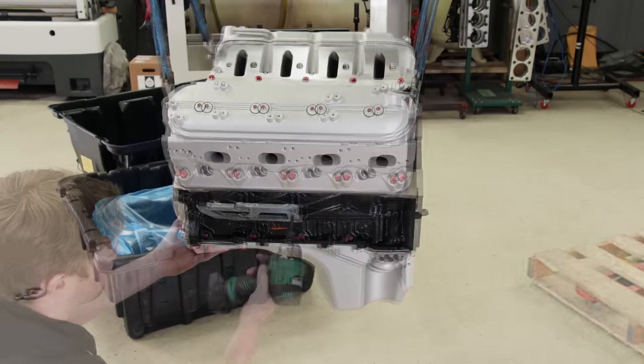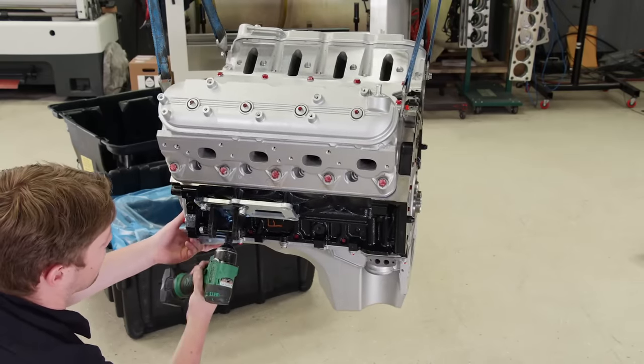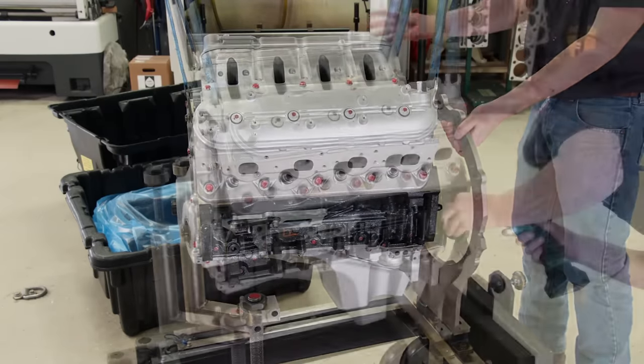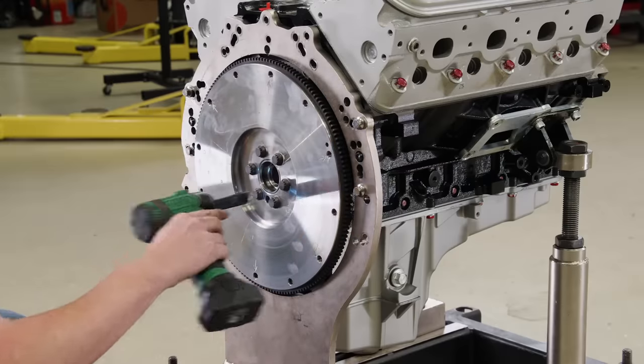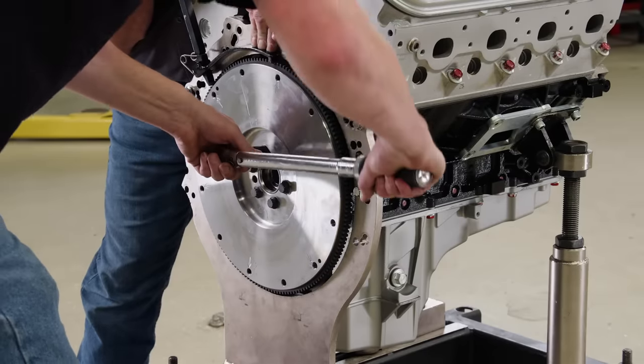To mount this engine on our dyno cart, we'll be using LS Swap engine mount brackets from Holley, which puts the mounts in the same location as a conventional small block Chevy. Our dyno flywheel is an SFI-approved billet steel unit — safety first — torqued to 85 pound feet.